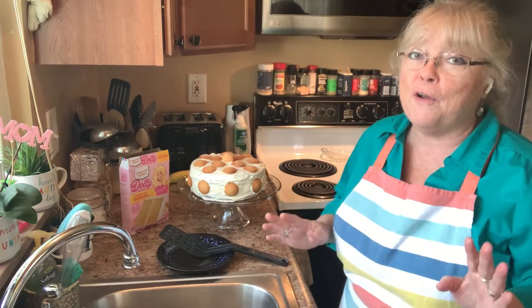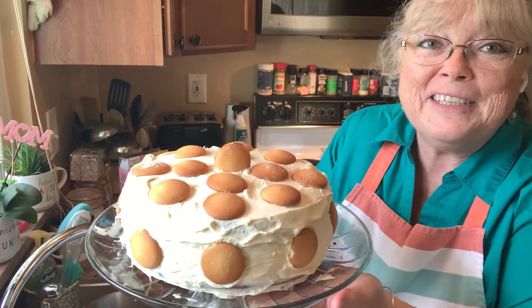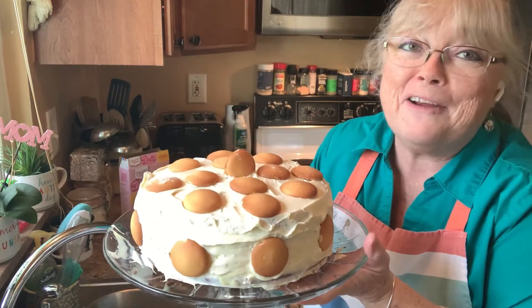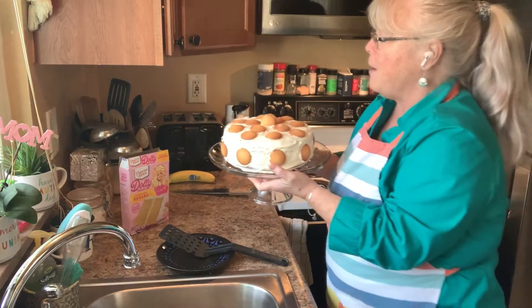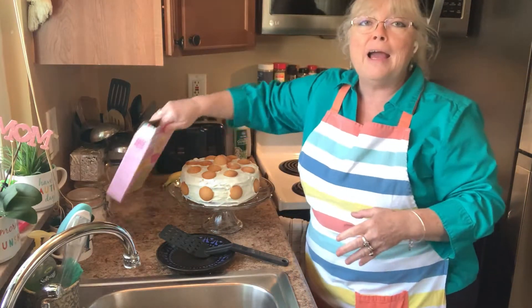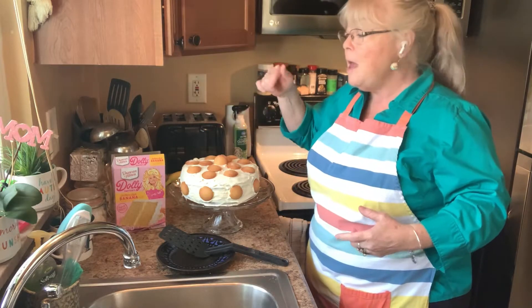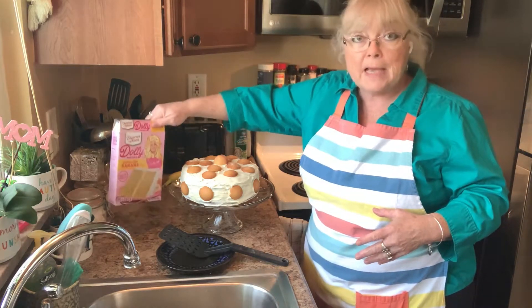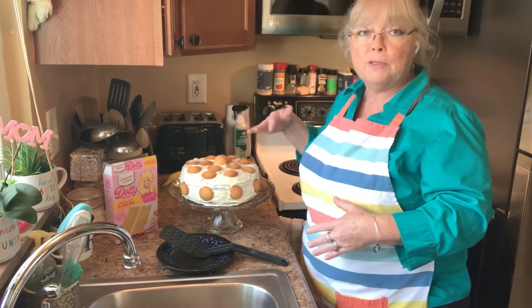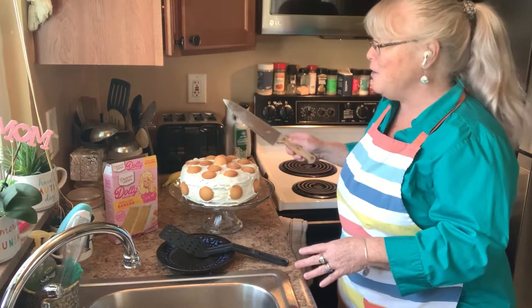I'm sorry I didn't have the camera on when I was icing everything — I was just trying to get it to look okay. I'm not a cake decorator, but look how it turned out! I decorated it with vanilla wafers to make it look pretty. I didn't put fresh banana slices on top because I didn't want them to turn brown, but there are bananas inside. I put the buttercream icing over the top, and the banana pudding filling is in the middle between the layers.